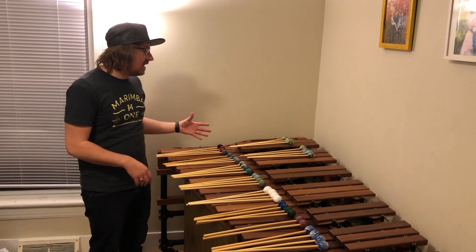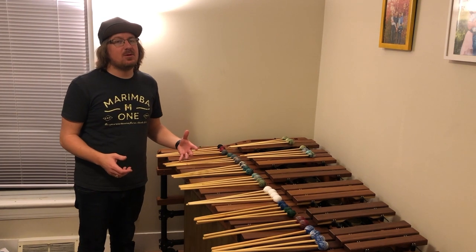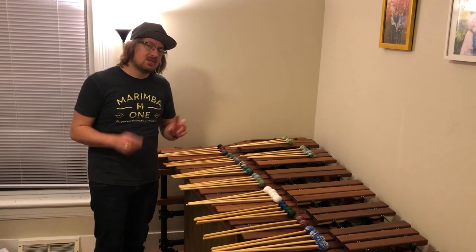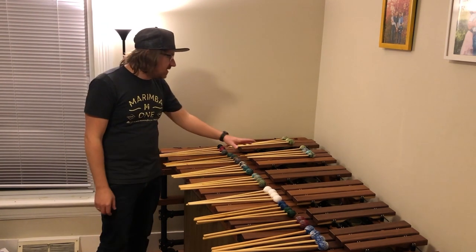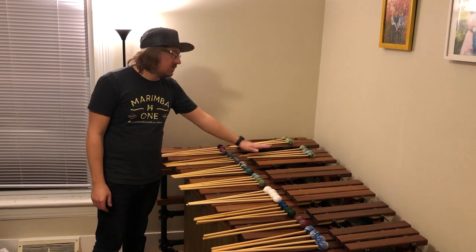This is kind of the layout I use in my mind when I'm talking to people about mallets. I'll just run over this layout really quick and talk a little bit about the mallets and why this works in my head. Over here we have the educational mallets, the round sounds, and the front ensemble mallets.